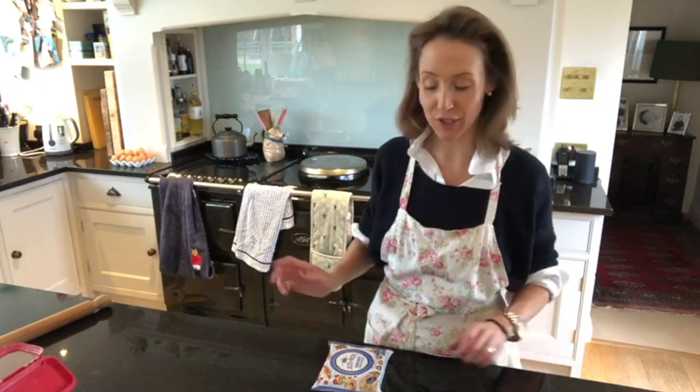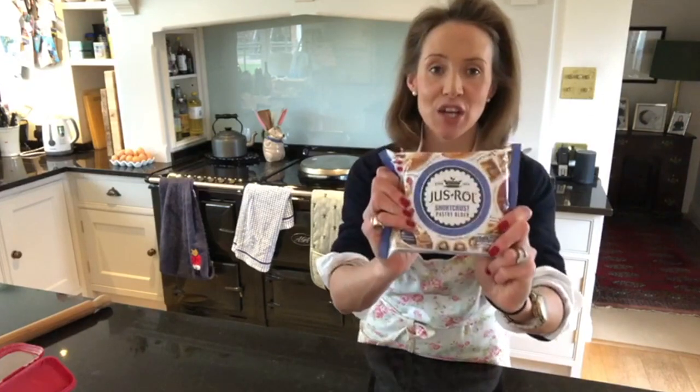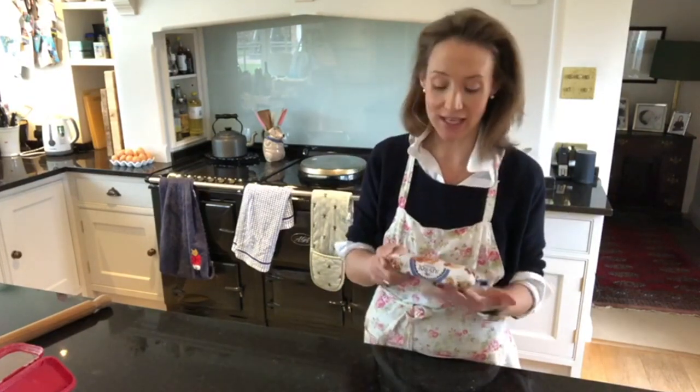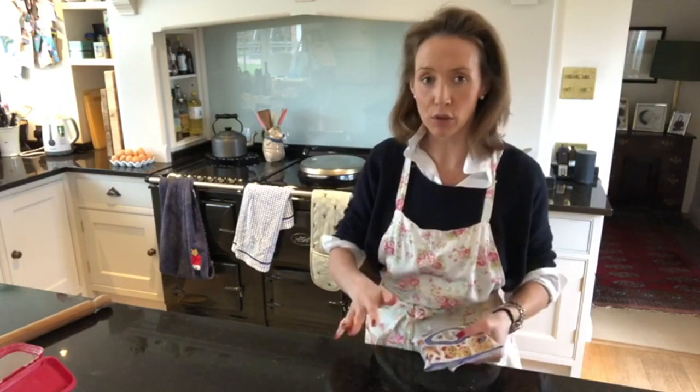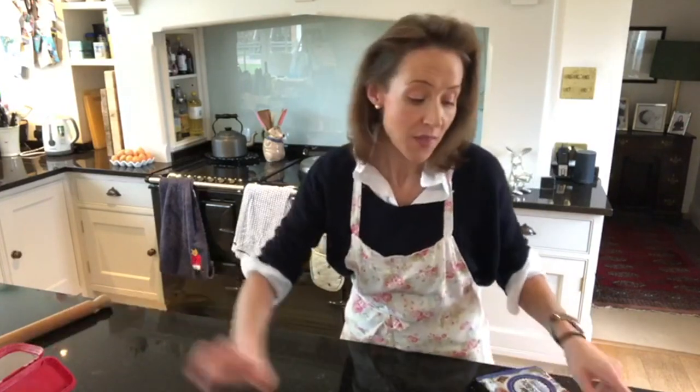You can make your own pastry and I often do, but I want this to be a quick and easy quiche. I'm using just-roll shortcrust pastry, which is absolutely brilliant. I like to roll it myself - I don't buy the pre-rolled pastry. I buy this one in the block and then roll it out so I can get it to the thickness that I want. I like it to be quite thin.